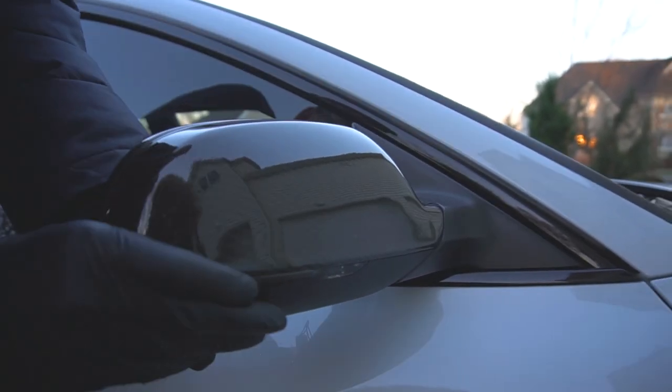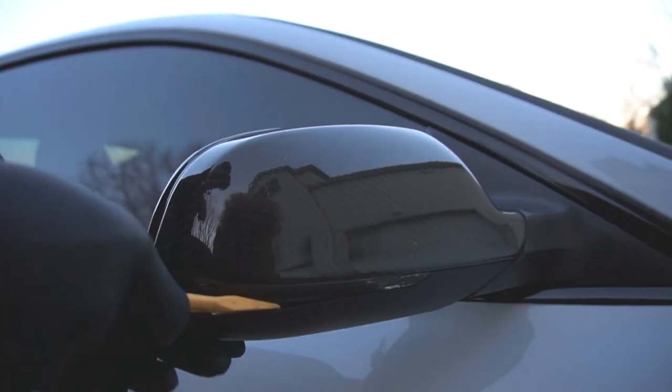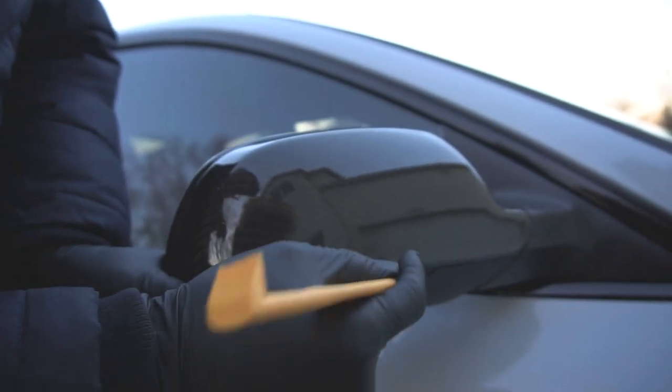The most difficult part of this install is removing this mirror cap without breaking any sort of tabs. Sounds like things are breaking — hopefully they're not. All part of the process, besides actually breaking it.